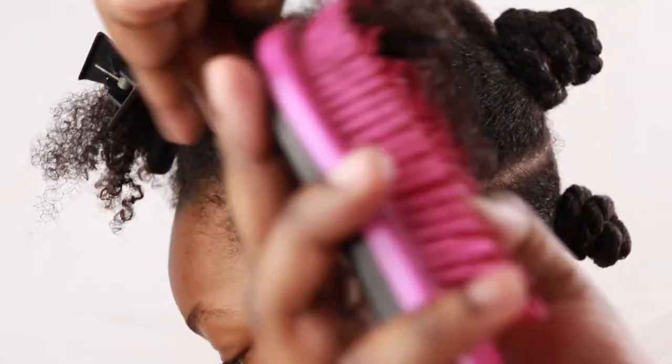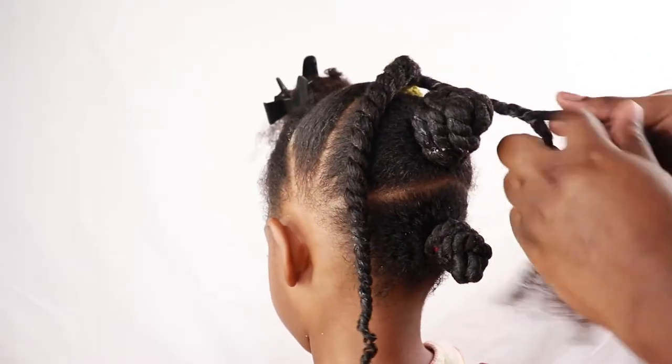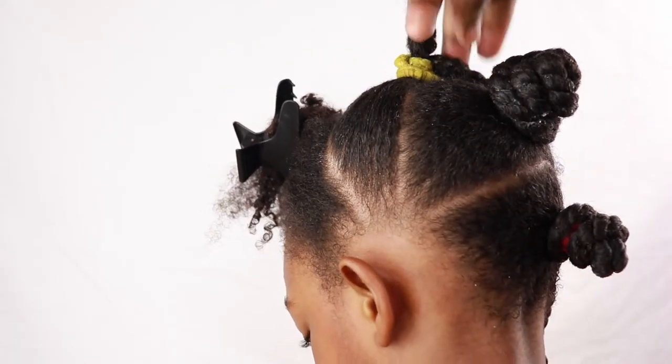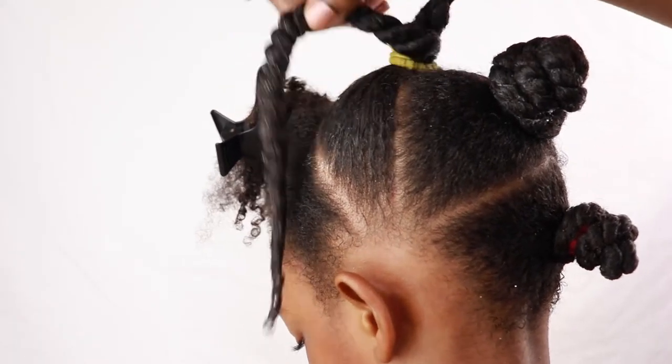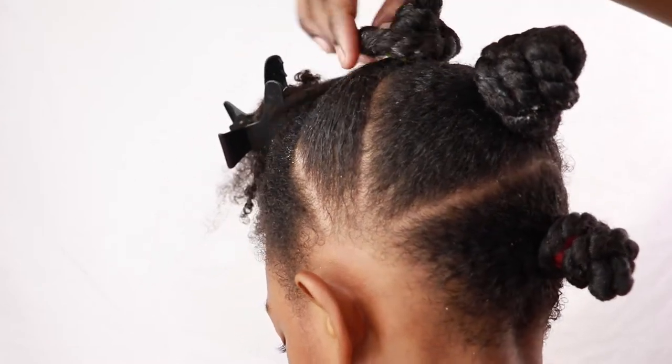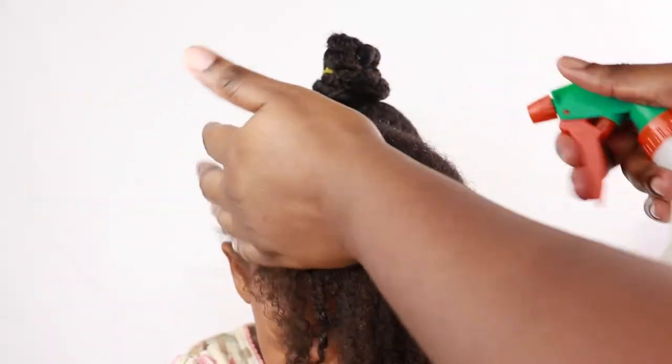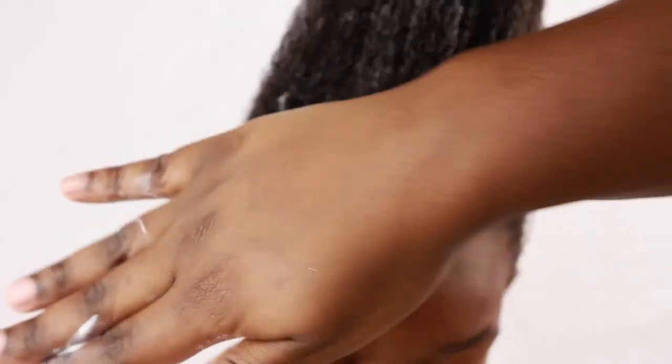This hairstyle is perfect for the holidays — Christmas is coming up and New Year's is right there, so this is a cute hairstyle you can do on your child's hair or your own hair if you're feeling a bit fancy. My daughter loves it — she calls it the 'dragon hairstyle.' Children and their names for styles!